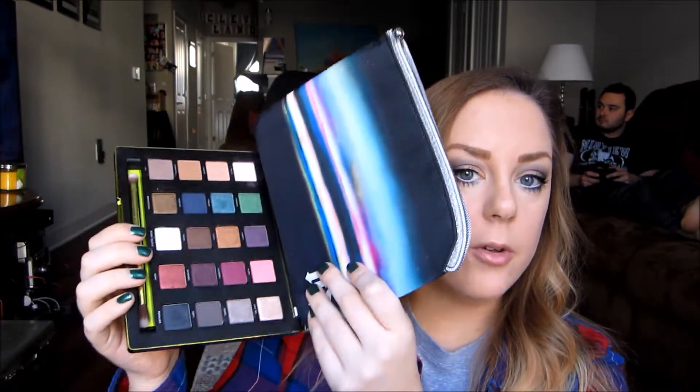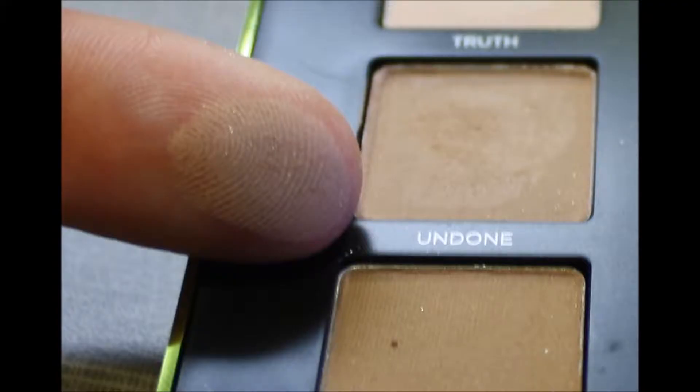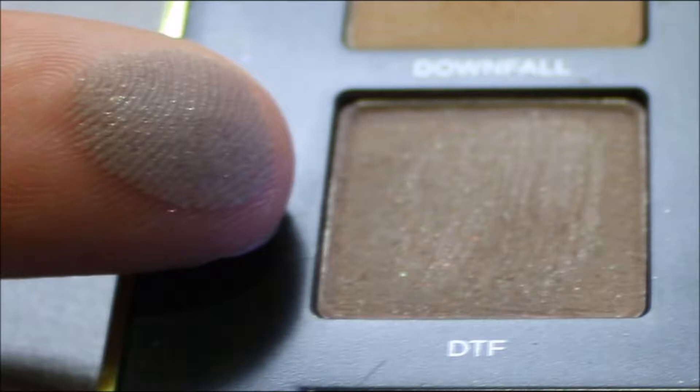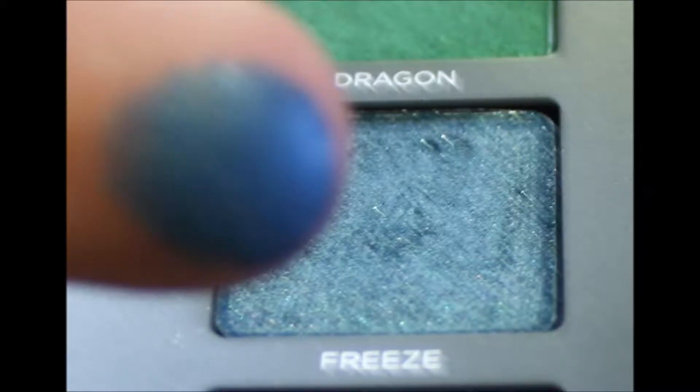Now I'm going to go through and give you guys a closer look at each of the colors. The first color is Truth, which is a nice pale pink nude matte. Next is Undone, which is a pinky beige matte satin with a subtle pearl sheen. Downfall is a warm light brown matte shade. DTF is a taupe matte with a subtle pearl sheen. Dragon is a bright metallic green shimmer. Freeze is a metallic medium blue with a multi-dimensional micro glitter. Heroin is a deep navy blue with subtle pearl sheen.